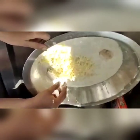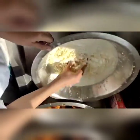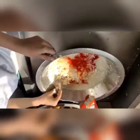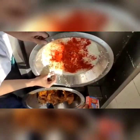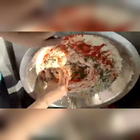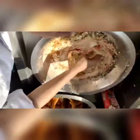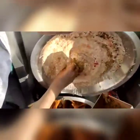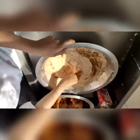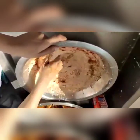Now we are mixing salt in that. We have mixed the red chilli powder. Now let's start mixing — there should not be any lumps. We have mixed the kasuri methi. This is the coriander powder. This one is garam masala which you can mix in that. Red chilli powder also we are mixing. We have to mix ginger garlic paste also.